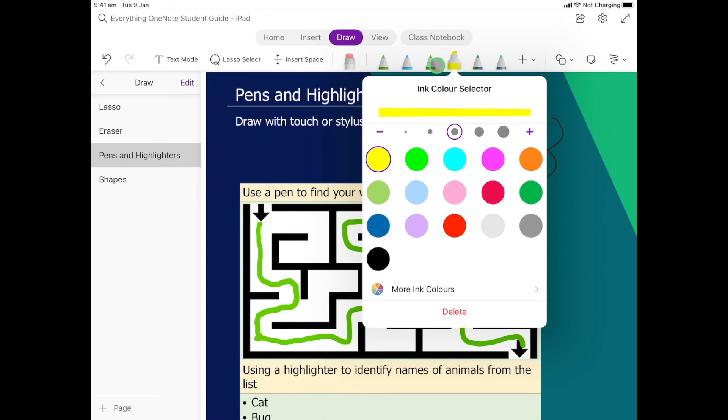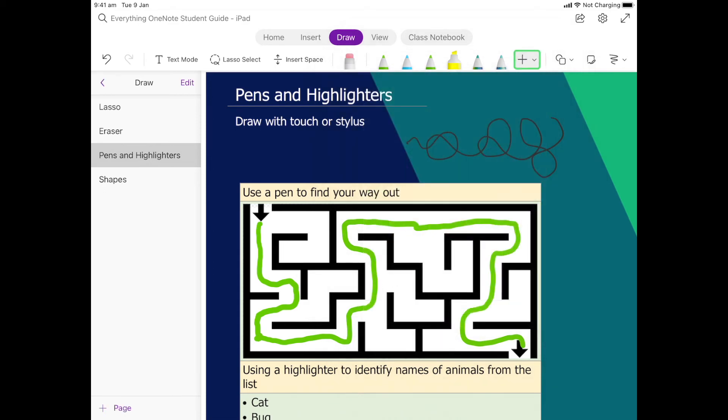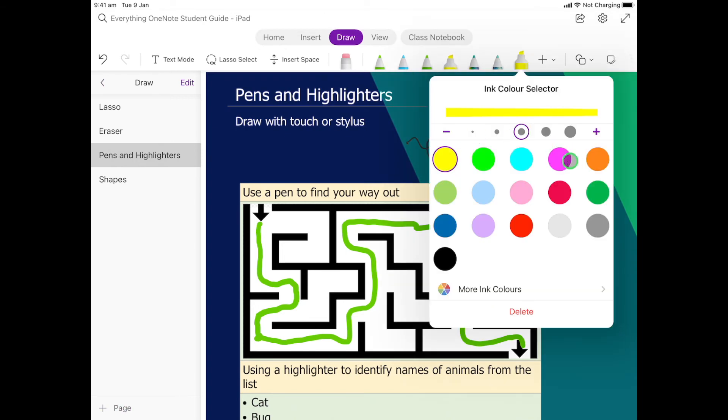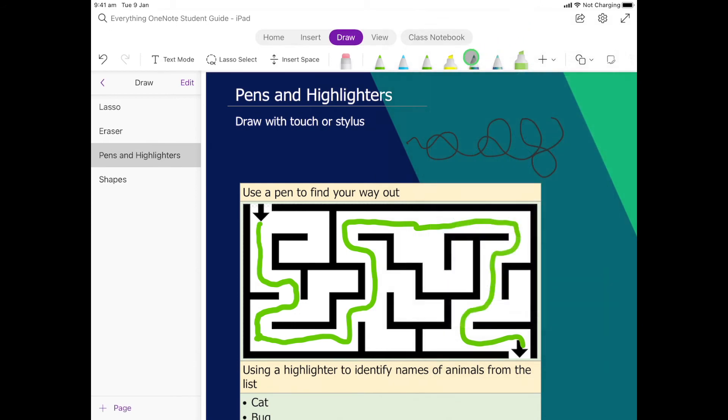If we want to add extra highlighters — say we're doing lots of drawing and need multiple colors readily available, or we're highlighting with different colors — we can come up here and select down to add another one. So I can add another highlighter, maybe this green one. Now in my little toolbar I have a yellow one and a green one.